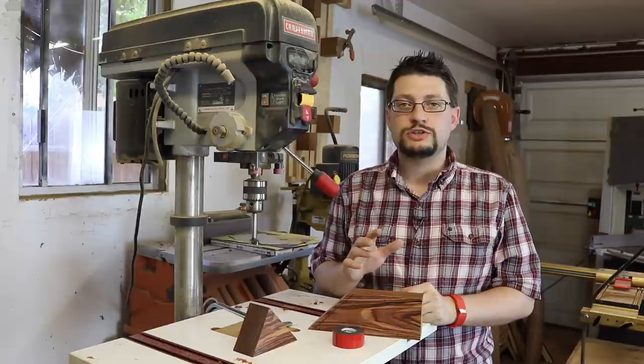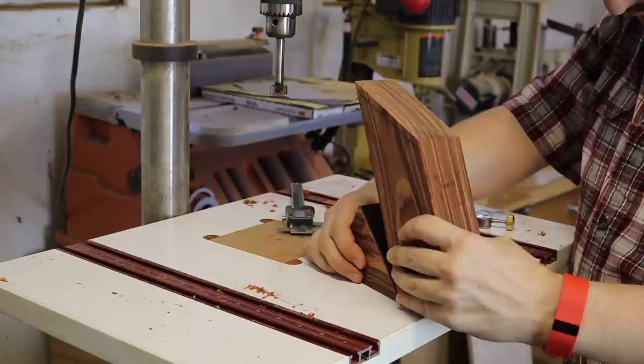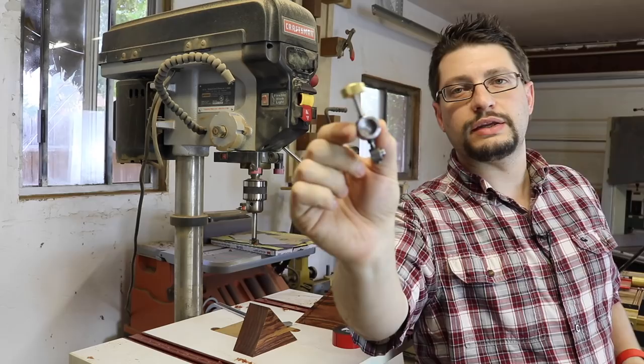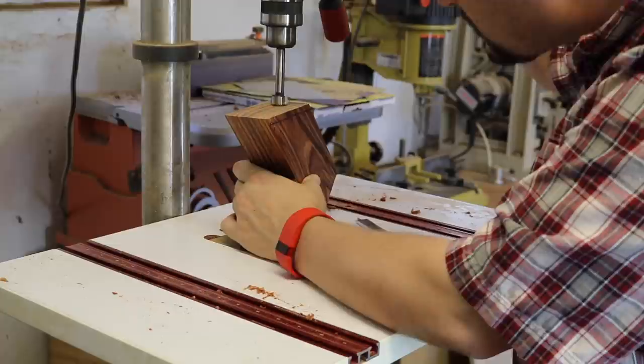Where those two lines intersect, I'm going to take a punch and make a dimple. Now that we've marked the location and punched the center point, we want to drill a 3/4-inch hole with a Forstner bit, which will perfectly house the part of the adjuster right here. I want to take a measurement for the depth of my adjuster. Once we're centered, turn the drill press on and drill down the hole.